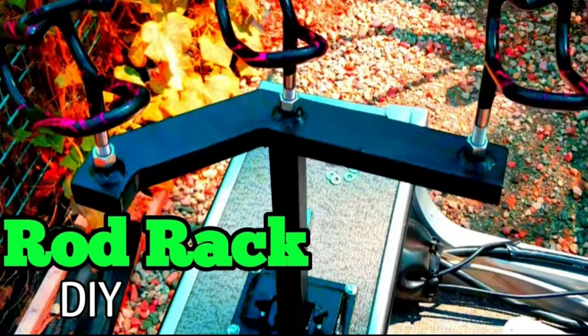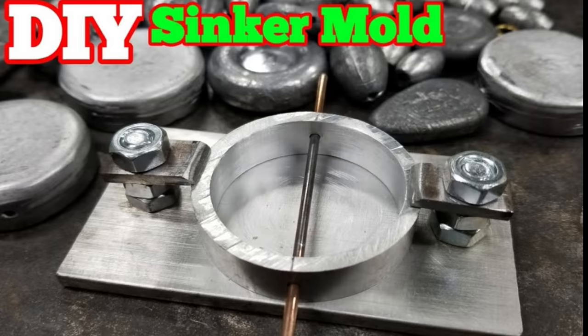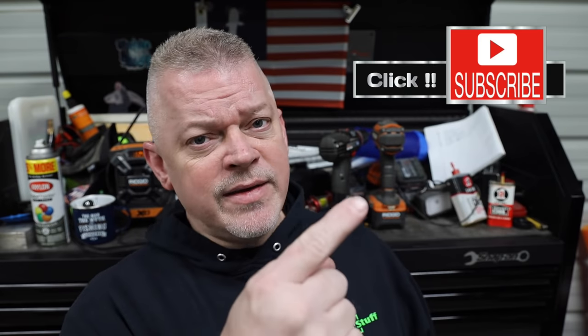Today we got 10 ammo box hacks that are pretty dang sweet and they're all really simple DIYs. I believe you're going to like them. If you haven't been on my channel page before, go check it out. I got a long list of DIYs that'll help you save some money. If you see something you like, click subscribe and click the bell so YouTube will notify you when I post videos. Let's don't waste any more time and let's get into these ammo box hacks.